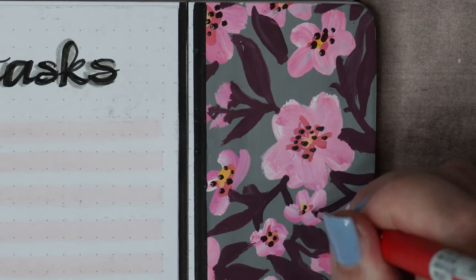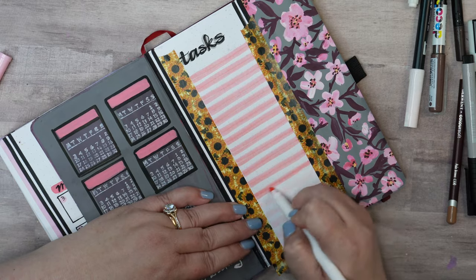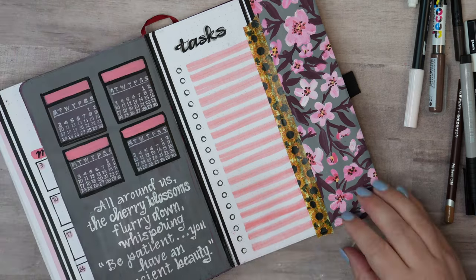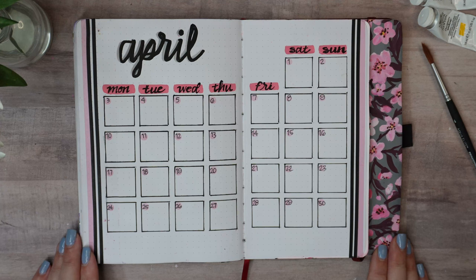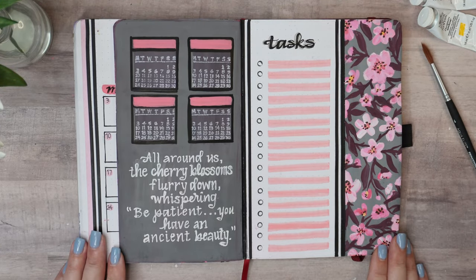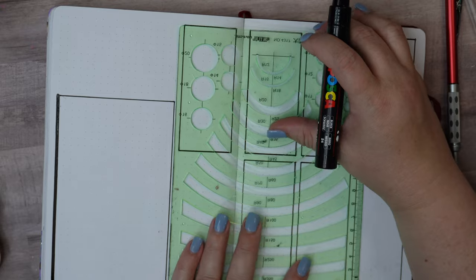I'm using a tiny detail brush to make the dark colored dots on the center of the flowers. I'm finishing off my task list by highlighting spaces with a pink Crayola Super Tips marker, and that will finish off this Dutch door spread with the calendar, the task list, and the habit trackers.